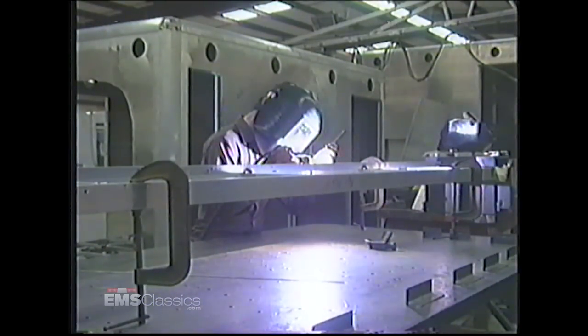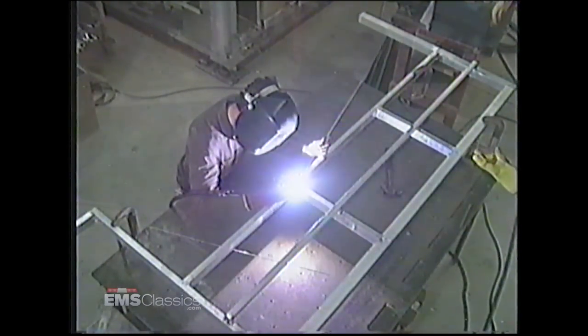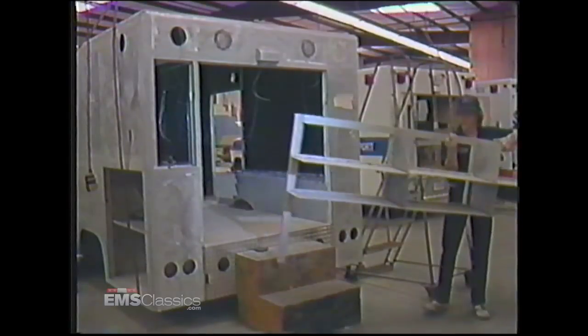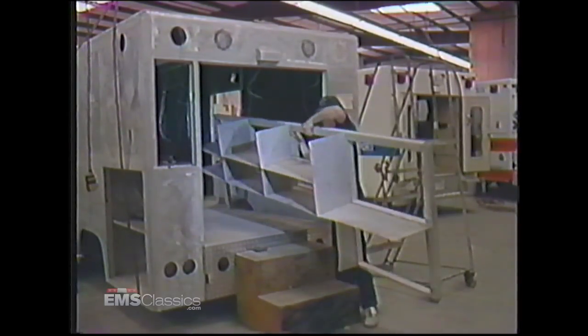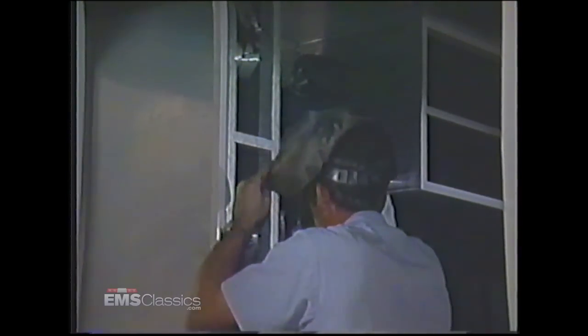As with the module, the interior cabinets are built with equal durability in mind. We weld the same tubular structural members used in the body into a cabinet frame to ensure a uniform, permanent, and strong yet lightweight cabinet structure. We install the cabinets complete with aluminum shelves, welding the cabinets to the structural components to create a stable, integral substructure. This is just one more innovation that makes Excellence an industry leader. The same Excellence 20-year structural warranty that covers the module and squad bench also covers the cabinetry.